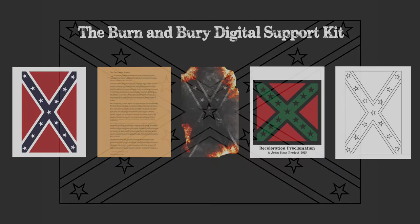To get your free Burn and Bury Digital Support Kit download, go to www.13flagfunerals.com.